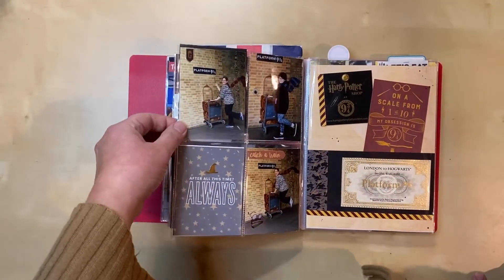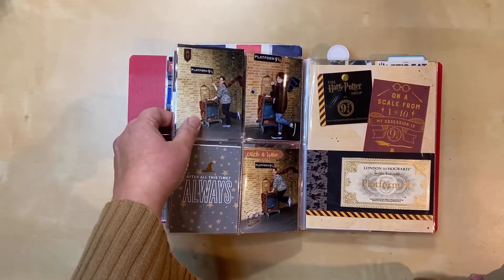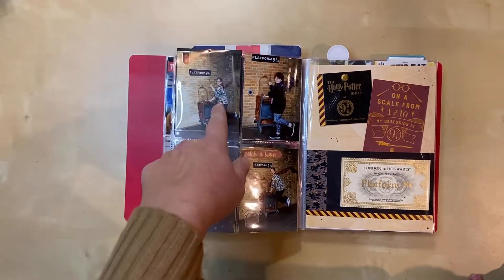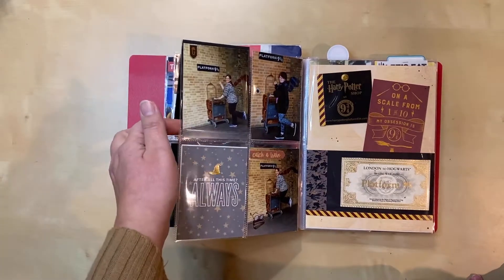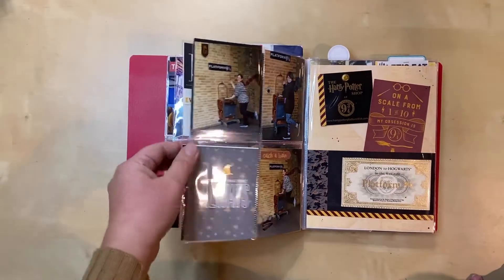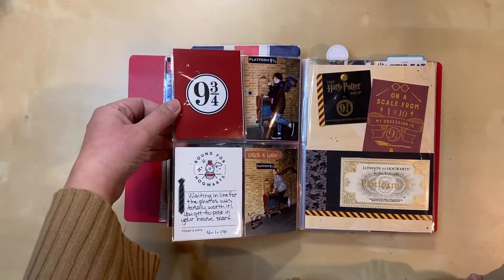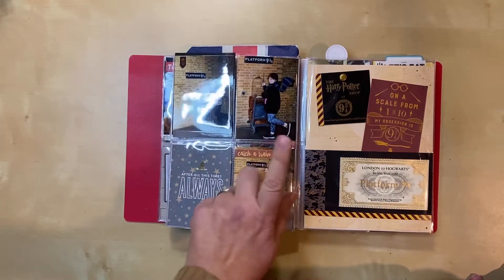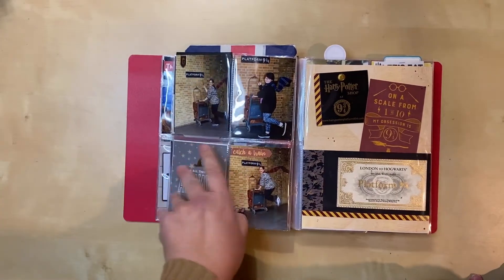Here we are at the photo shoot for Platform 9¾. I had done it once before, but this was the first time my daughter had been to London, so I said absolutely, we'll do it again. This time we got to wear our house scarves — they didn't have that when I was there before. They actually have someone who stands there and flips it up for you when they take the photo so it looks real, and we got some awesome pictures. This is the old-style flip in here.